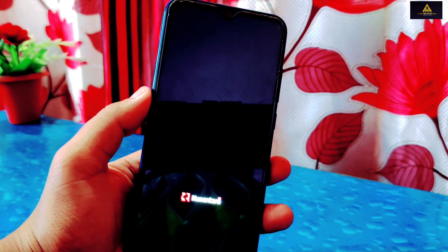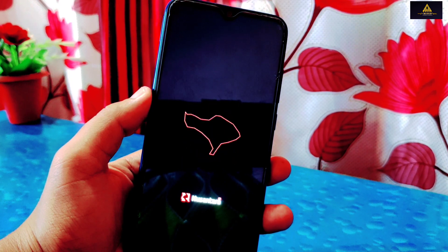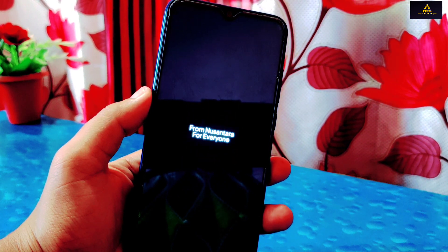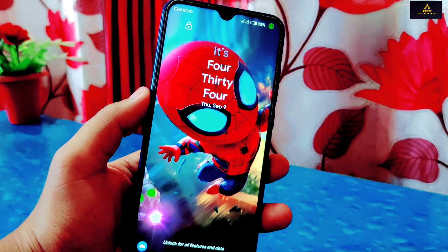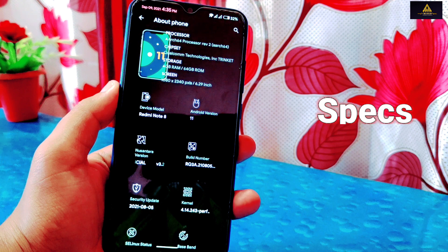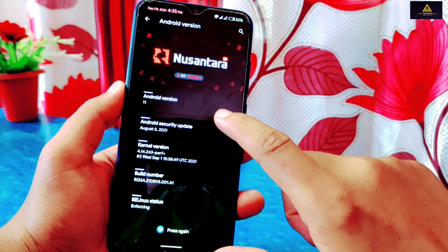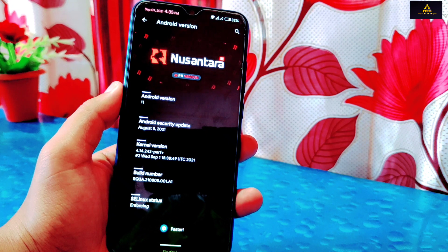Today in this video, I'll give you the review and installation process of Nusantara Project version 3.2, based on Android 11, on Redmi Note 8. So without further ado, let's get started. As you can see, this Nusantara OS is based on Android 11 and the Android Security Patch level of August 5, 2021.